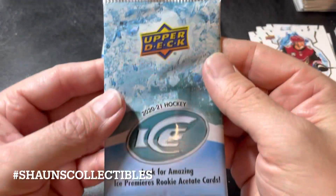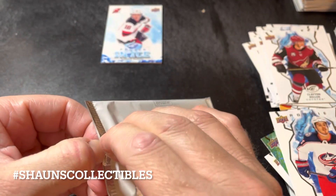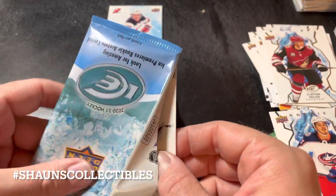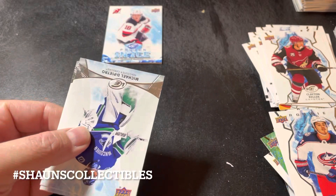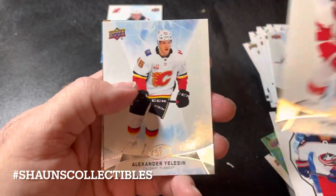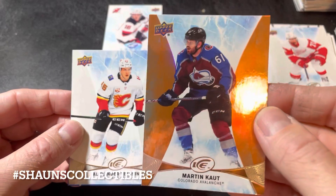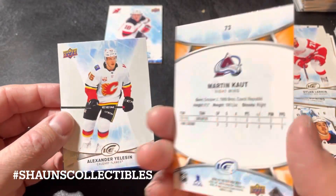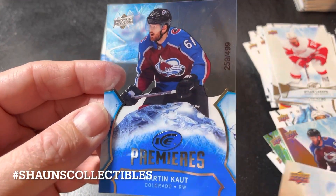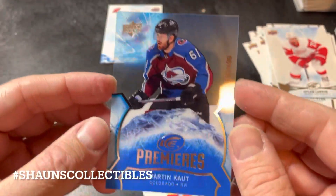Now the 2020-21 bonus pack — would be nice to get another Ice Premieres card here. We've got a Thatcher Demko going into the PC. Dylan Larkin, Alexander Nylander. Going from the back, Martin Kaut — that's an orange parallel — and an Ice Premieres of Martin Kaut, 259 out of 499. At least it's a nice looking card.